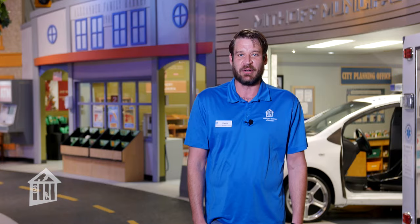Thank you guys so much for joining me today. Don't forget to follow us on social media and subscribe to our YouTube channel. See you next time.